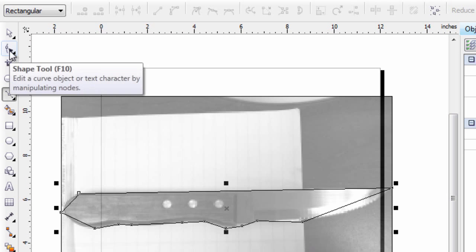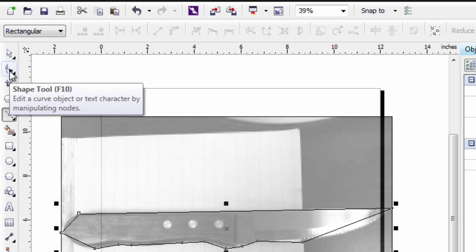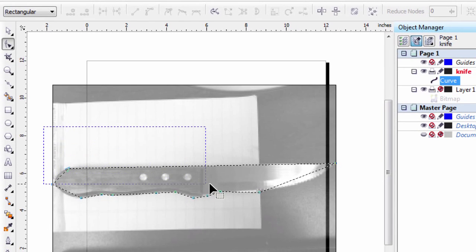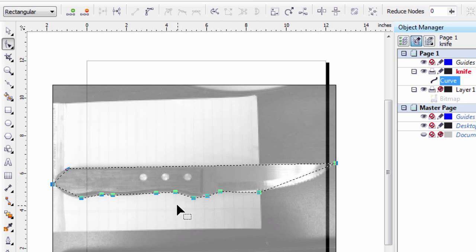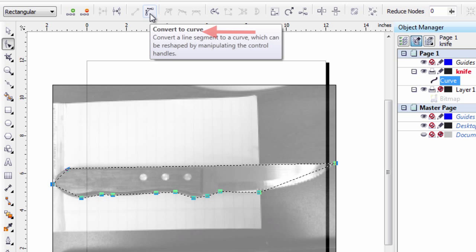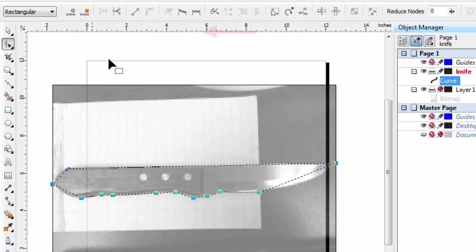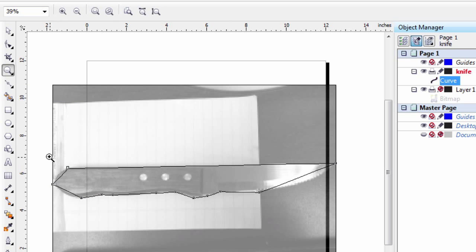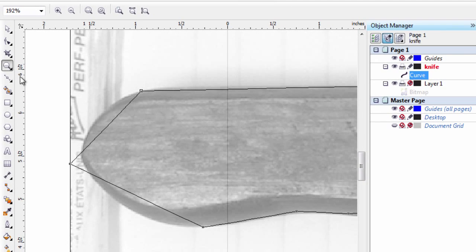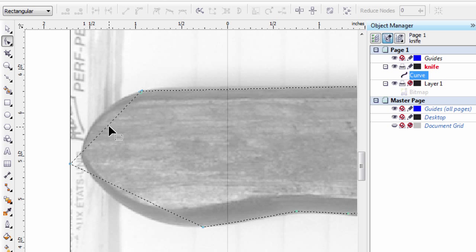Now I'm going to select the Shape tool — the hot key is F10. I'm going to drag-select holding my left mouse button down, and you'll notice all my nodes are selected. I'm going to convert them to curves. Then I'll select the zoom tool and zoom in on the corner here, and select the Shape tool again. Now I've got a bunch of curves.